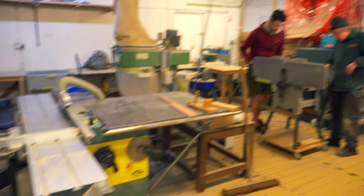In this area we've got woodworking tools — all the dusty woodworking tools. We've got a big table saw here, and we've got a couple of members over there using the planer thicknesser.